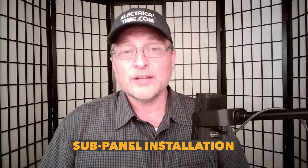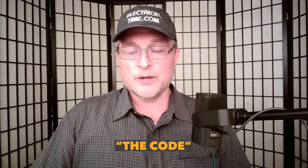Thanks for having me here on your show today to talk about some code stuff as it relates to a sub-panel installation. For those of you that don't know who I am, my name is Steve Cavallaris. I'm an electrical instructor over at electricaltime.com, and I'm also an electrical inspector. One of the things we're going to talk about is the code. Jeff is installing that sub-panel made by Leviton.